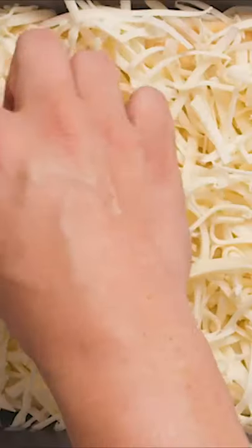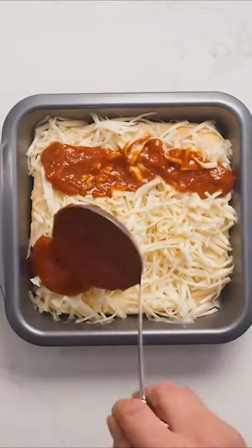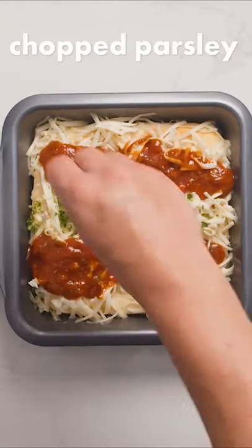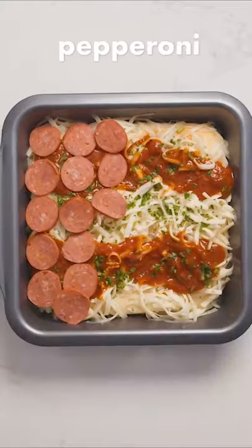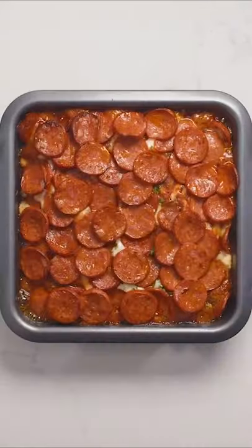Generously cover your dough with cheese, making sure to even cover the edges. This will ensure that when it melts, you'll get a deliciously crispy edge. Next, apply your sauce and whatever seasoning you want, and your toppings — we went with a bunch of pepperoni. Finally, bake your pizza at maximum temperature for another 10 to 15 minutes.